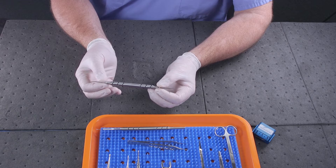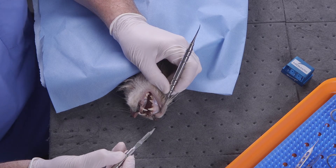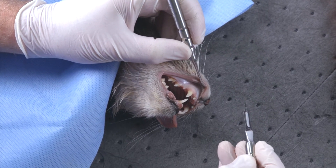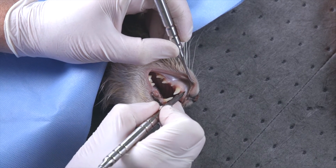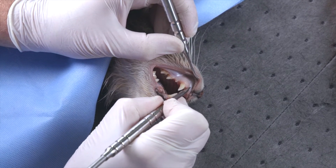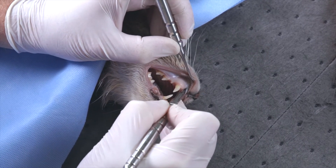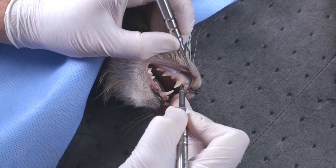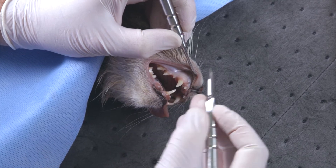Using the round scalpel handle with the number 15C blade, I'll make two vertical release incisions. The first vertical release incision will be made on the mesial aspect of the tooth, starting above the mucogingival junction, cutting boldly down to the bone with one cut and stabbing at the very end.